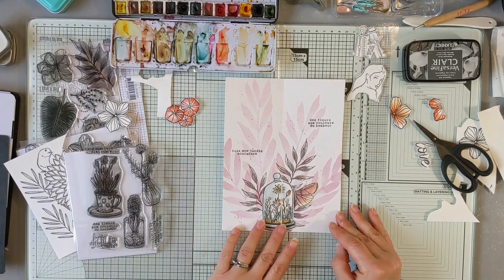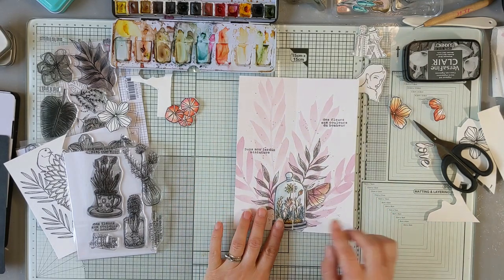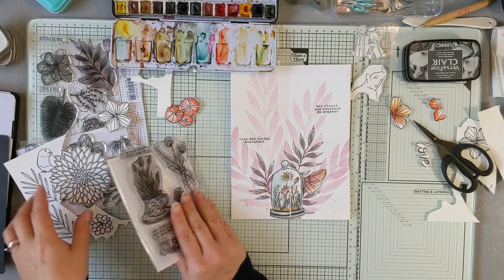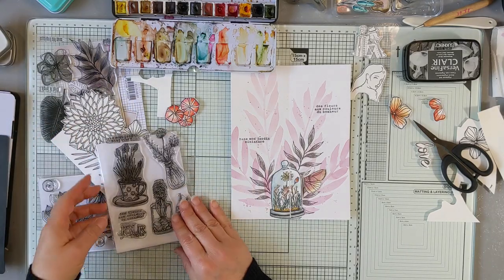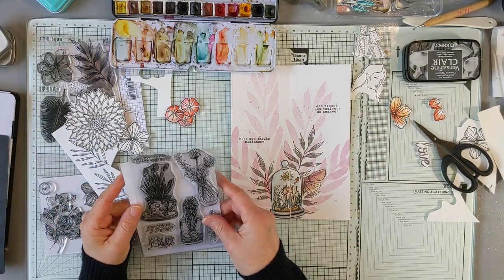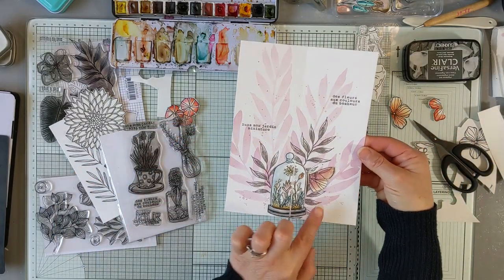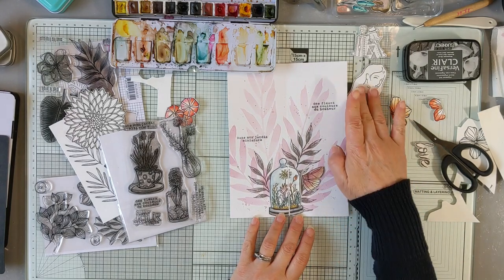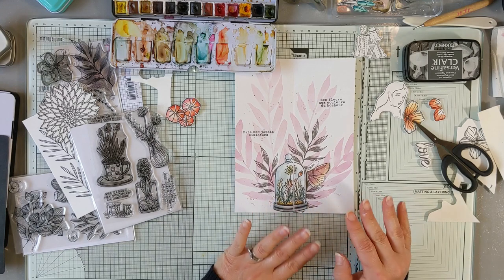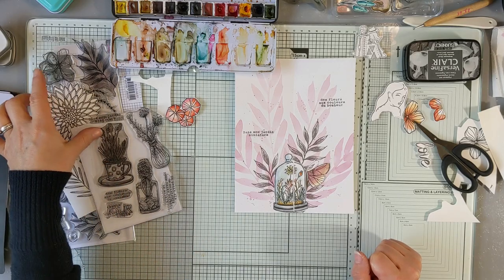J'ai travaillé un petit peu la mise en page. À partir de mon fond, j'ai colorisé et détouré un petit tampon de l'encre et l'image. J'ai aussi rajouté quelques textes, donc pareil, des mêmes tampons. Et puis, un petit papillon de Chou and Flower. Je suis restée dans des tons assez pastels, assez neutres, pour que ça soit harmonisé avec le reste de mon album.